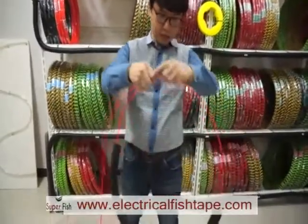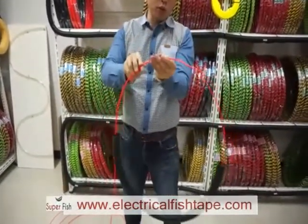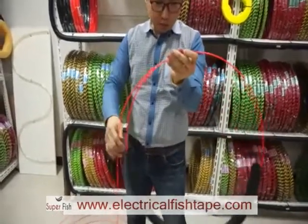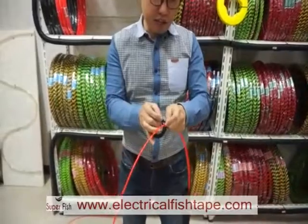And when you cast, make it round like this. Hold this head and cable like this, and tie them.